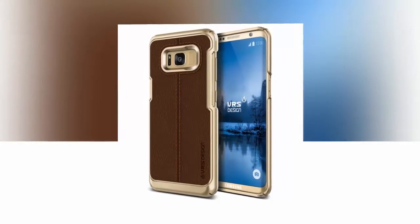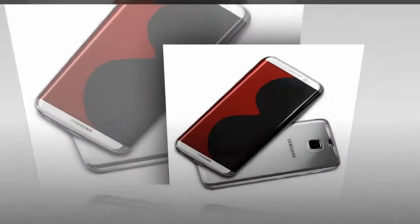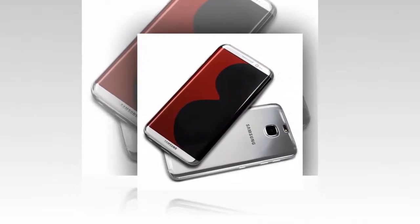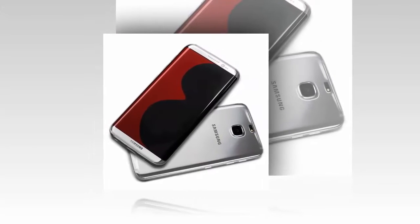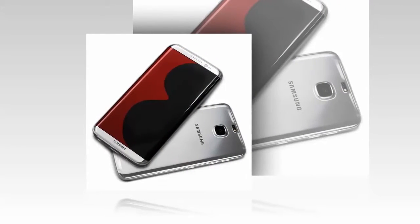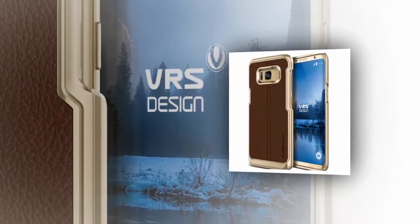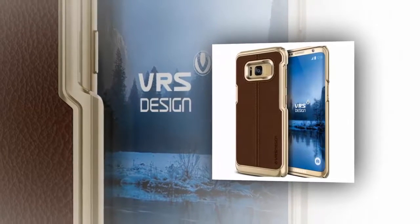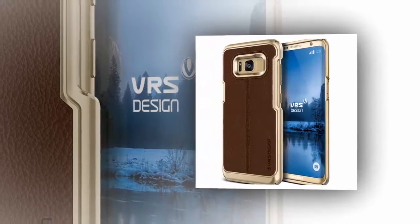There's the DAMDA Folder which will cost you $39.99, there's also the Layered Dandy priced at $34.99, the Crystal Bumper priced at $29.99, and the Simply Mod which is $34.99. In the gallery below you'll see the Crystal Bumper followed by Simply Mod and the DAMDA Folder. The Layered Dandy is not pictured, but it should look the same as the others they have done.